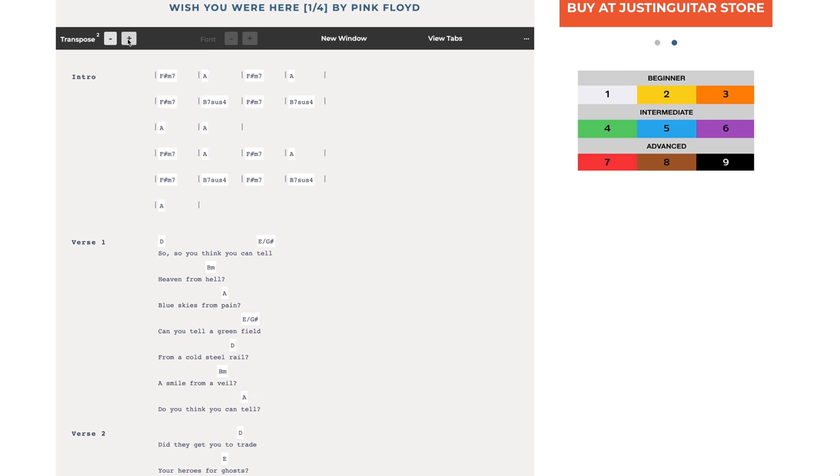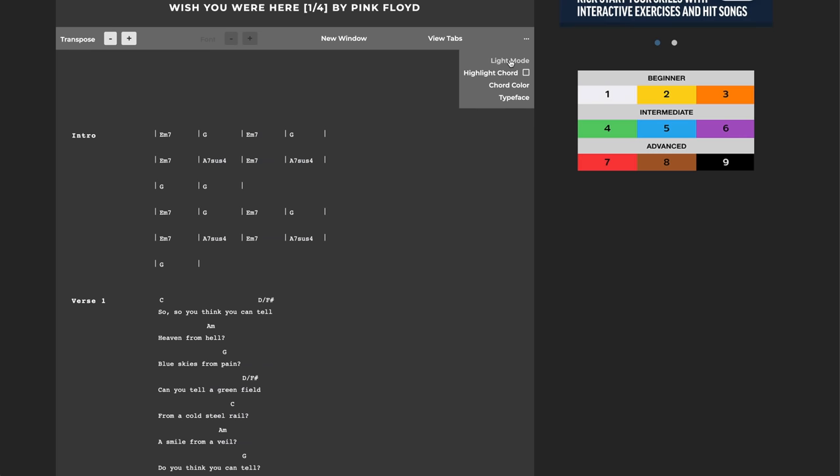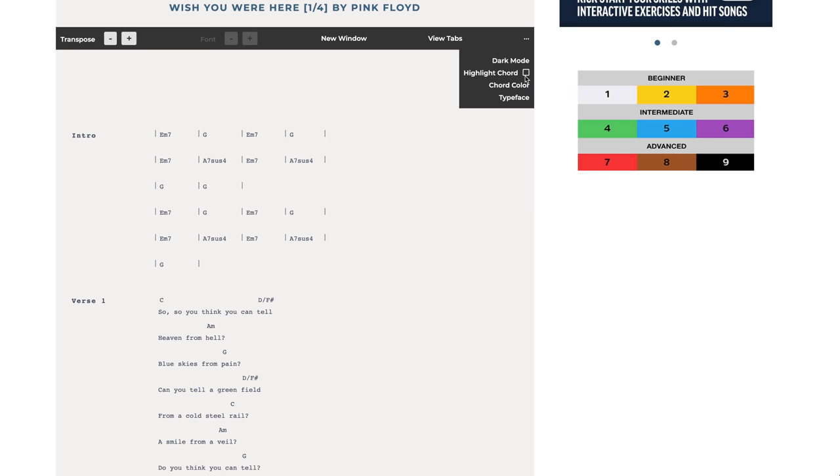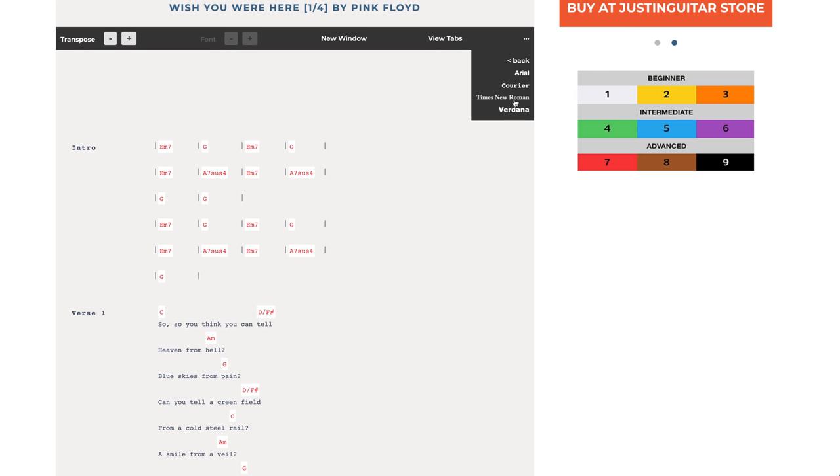There's a bunch of things we can do here. First of all, we can transpose — we can use the plus button to move and change the keys of the chords. That works on all of these chord-lyric ones. There's a font button, but it's grayed out because you can only do that in a new window, which I'll show you in a second. Dark mode puts everything white on black, great for people watching at night. Highlight chord gives you a little bit of background underneath the chords to highlight where they are.